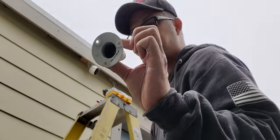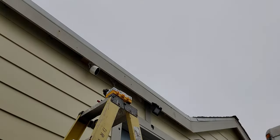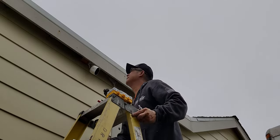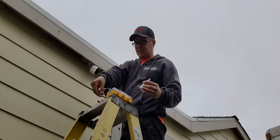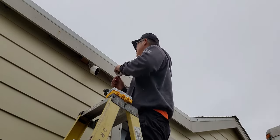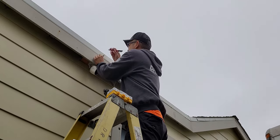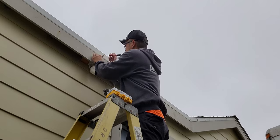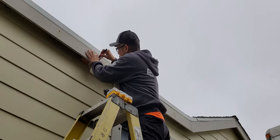You're gonna need three screws. I like to use drywall screws for this application. Basically what I'm gonna do is take my sharpie, take this mount, and make three dots so that I can pre-drill some screw holes.